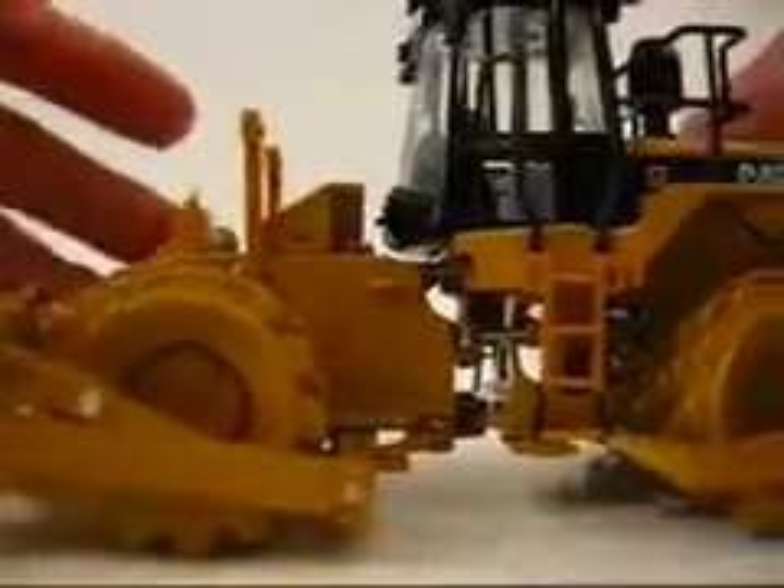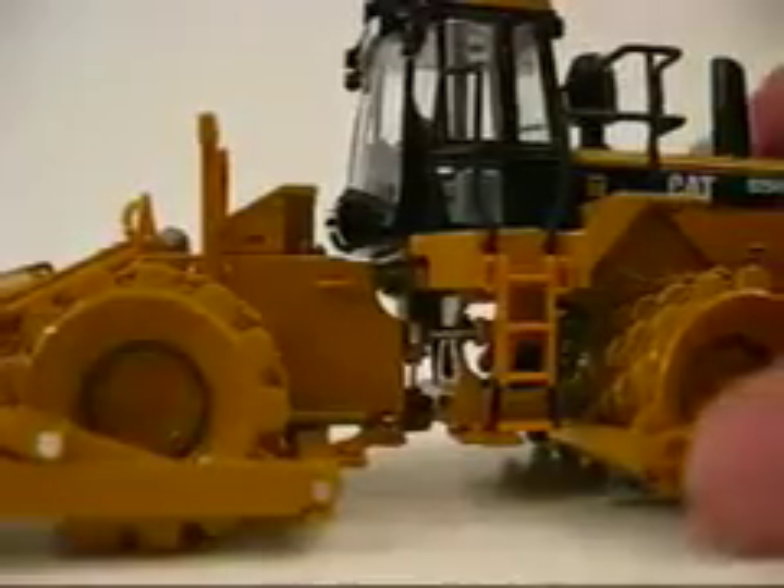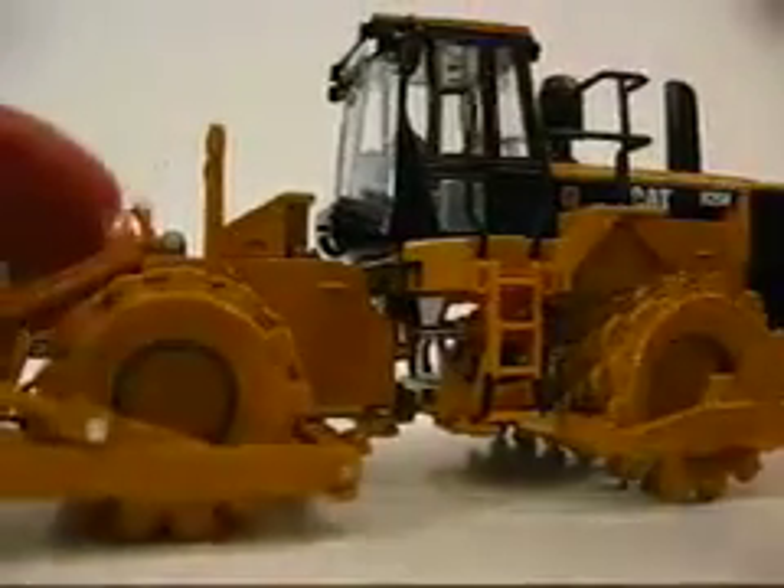Doors don't open, nothing like that. No compartments open. It's just like that. So let's get a little deeper into the model. Here we have the — it's fixed, meaning it won't.